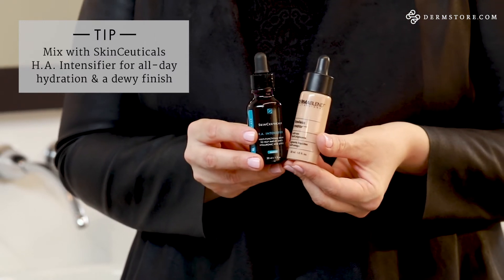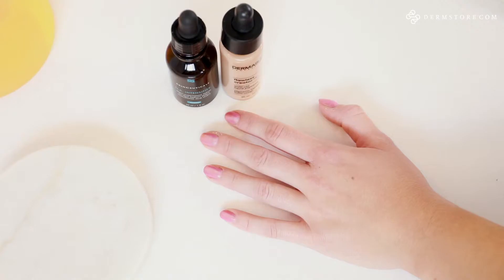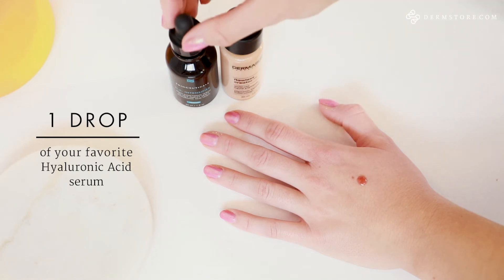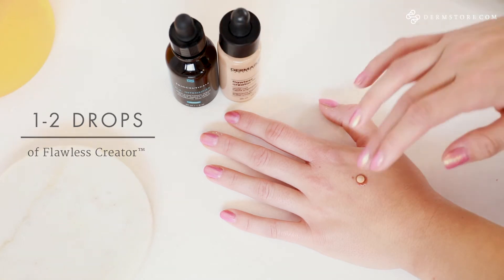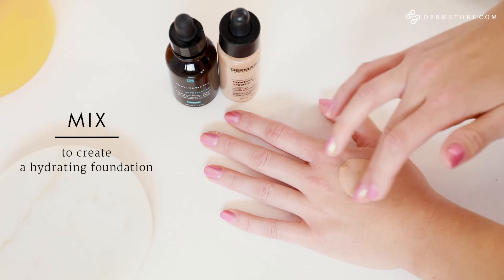As I mentioned, the Flawless Creator Foundation can be customized with any of your favorite skincare products. I'm going to customize it with the SkinCeuticals HA Intensifying Serum. This is an excellent corrective serum for those who tend to have more dry or dehydrated skin — it will help your skin stay hydrated all day long. To customize, use one drop of the SkinCeuticals HA Intensifier with one to two drops of the Dermablend Flawless Creator. Dispense that onto your hand, mix it up, and you've created a great hydrating foundation in just two easy steps.